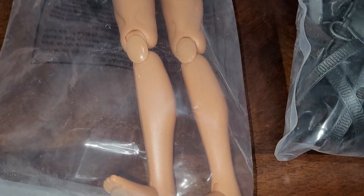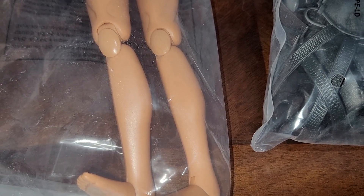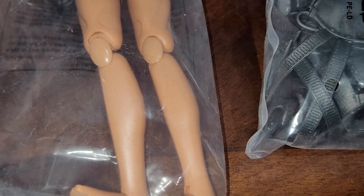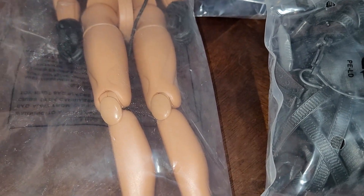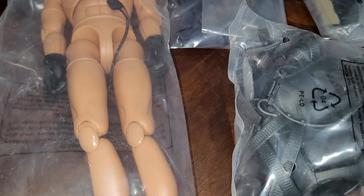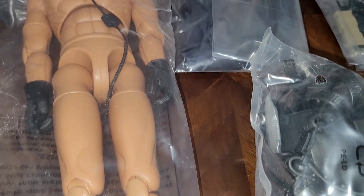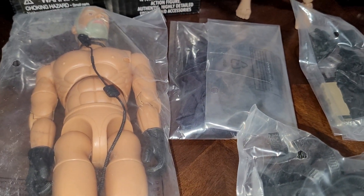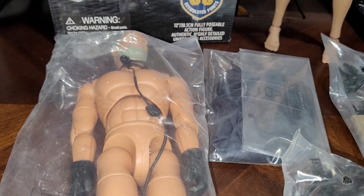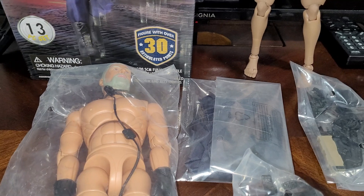The outfit is not even put on, so there is some misrepresentation in the listing. According to Amazon policy, this is something you can return. Technically you get all the stuff, it's just not assembled. I'm just being picky and giving this brand a hard time, but anyway let's take a look.